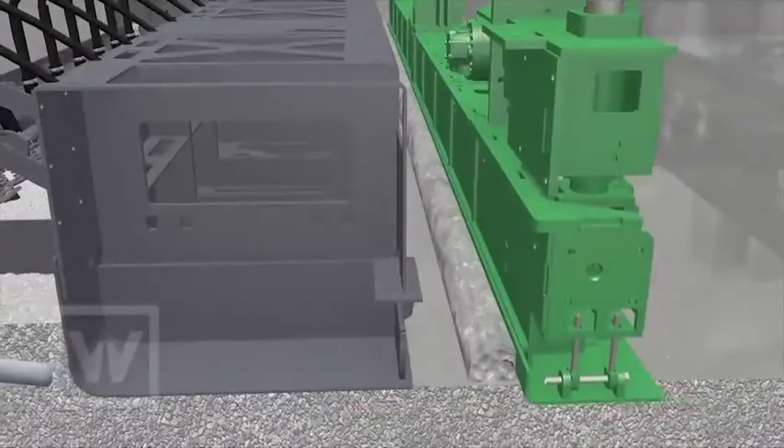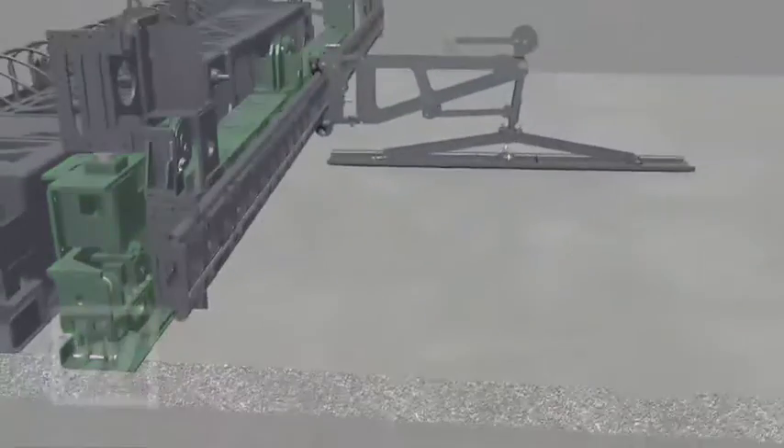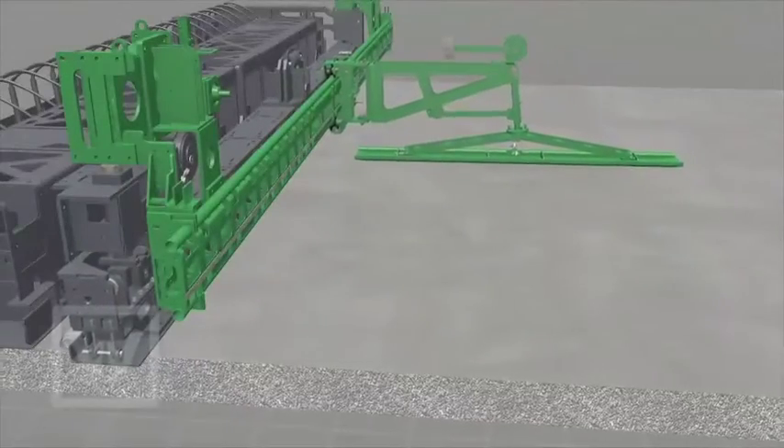Behind the mould, an optional eccentrically driven oscillating beam and an optional super smoother give the pavement its surface finish.